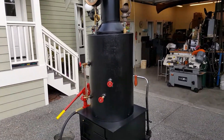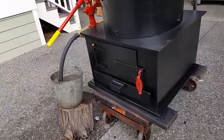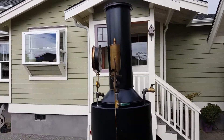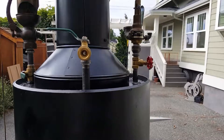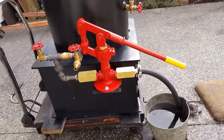It has 22 and a half inch copper tubes rolled in. The base on it is 24 square. It's 82 inches to the top of the stack. It has a really nice hand pump on it — 1-inch ram.